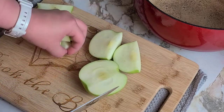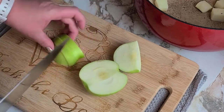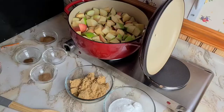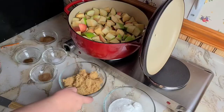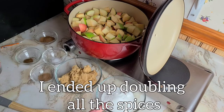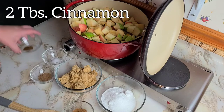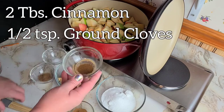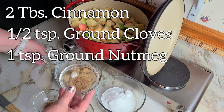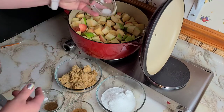I'm just going to throw them right into my pot here, because why dirty another bowl? To our apples we're going to add one cup of brown sugar, one cup of white sugar, about one tablespoon of cinnamon, a quarter teaspoon of ground cloves, half a teaspoon of ground nutmeg, and just a quarter teaspoon of salt.